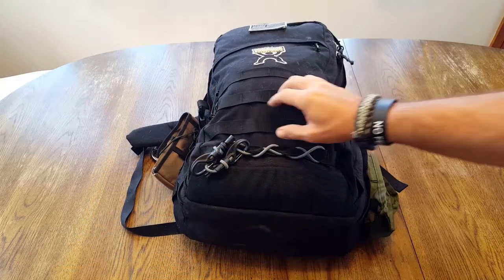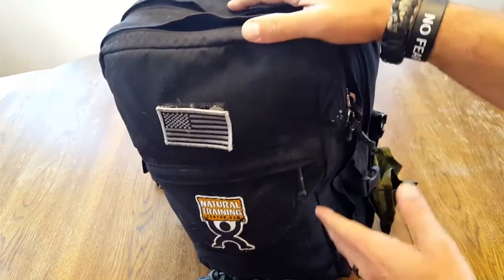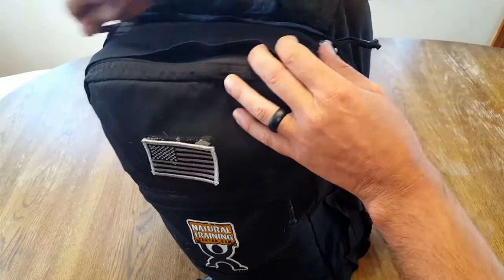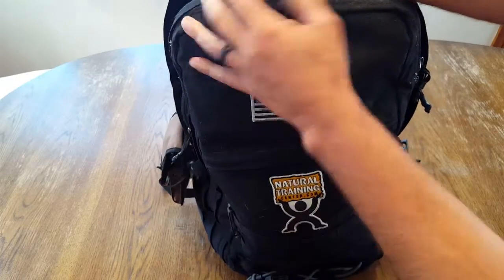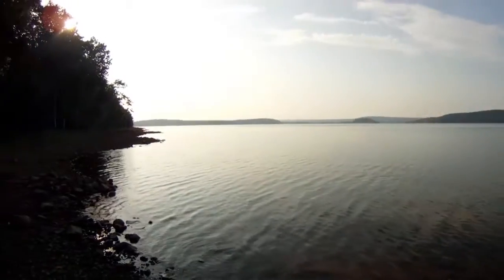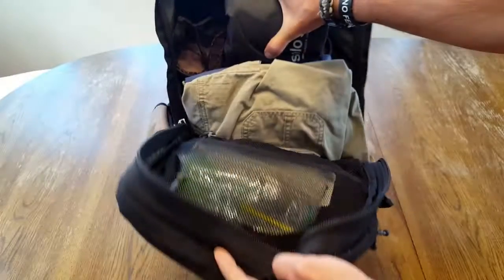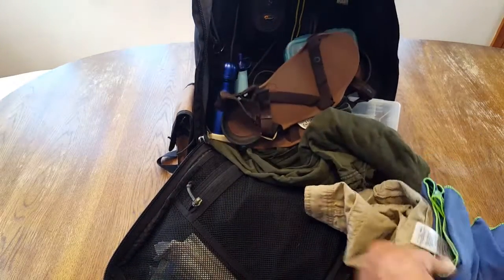One of the things about tactical rucksacks and backpacks of this day and age is that you can fit a lot of stuff in there — you kind of just stuff it in. But one of the issues I have, and I'm sure many people have, is when you're out there and you do need to reach something. Now when you're at base camp, you're pretty much good to go — pack is off, you're getting organized. But if you're out on the trail or trekking and you need to get something, without compartments, stuff just kind of falls out all over the place.